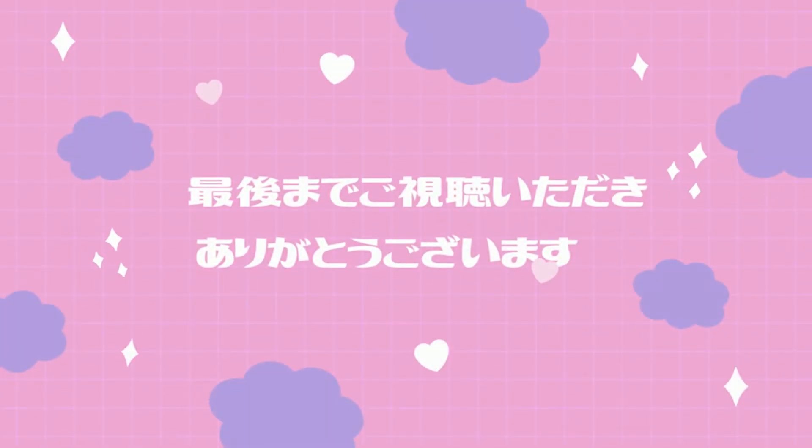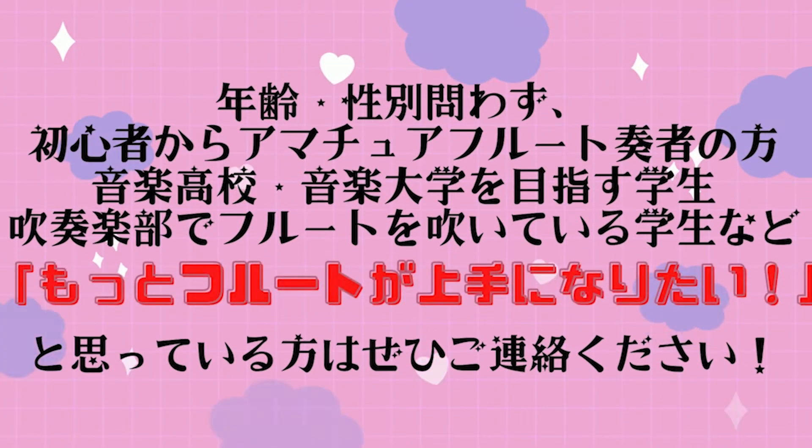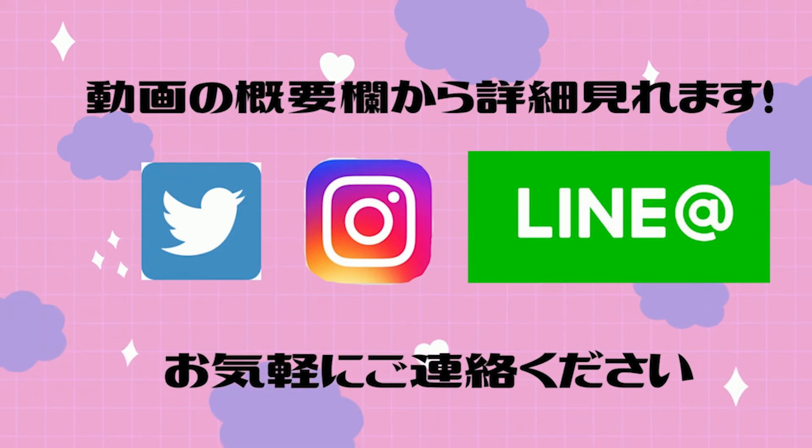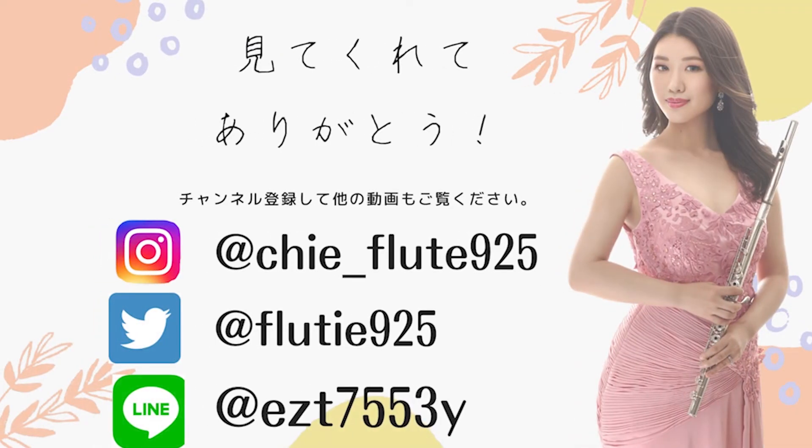ケーラー作曲15の優しい練習曲、オーパス33の一巻ナンバー13を解説しました。ありがとうございます。最後までご視聴いただきありがとうございます。私は東京の自宅にて小竹向原音楽教室を開講しております。年齢性別問わず初心者からアマチュアフルート奏者の方、音楽高校・音楽大学を目指す学生、吹奏楽部でフルートを吹いている学生など、もっとフルートが上手になりたいと思っている方はぜひご連絡ください。YouTubeのチャンネル登録・高評価もよろしくお願いいたします。